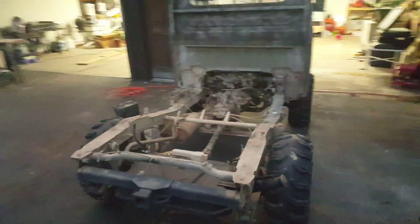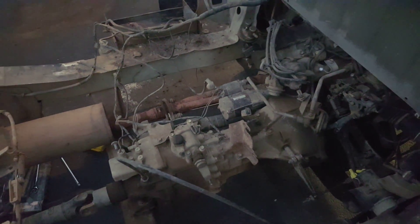But that's the bed off. Now I have full access to the transmission and the motor, and I'm gonna figure out what's next.